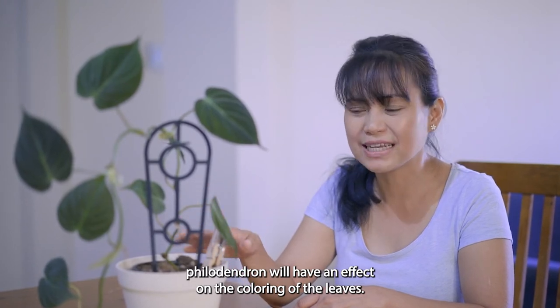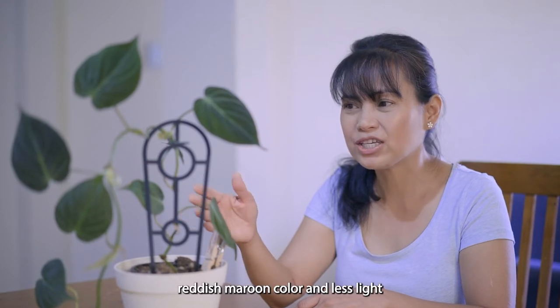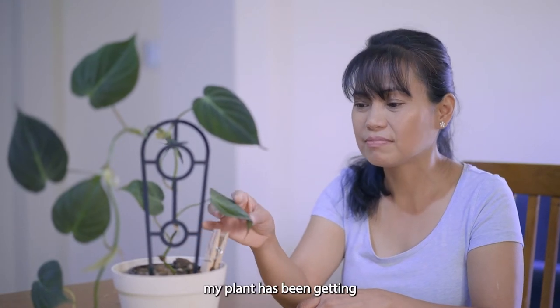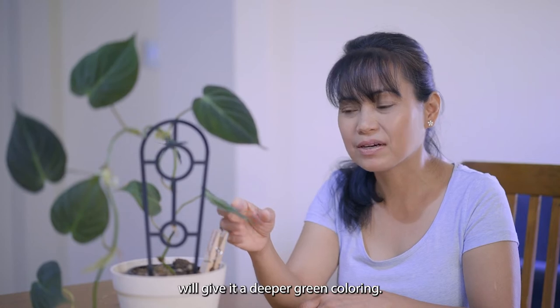The amount of light you give your velvet leaf philodendron will have an effect on the coloring of the leaves. More light will give it a more reddish-maroon color, while less light — like what my plant has been getting — will give it a deeper green coloring.